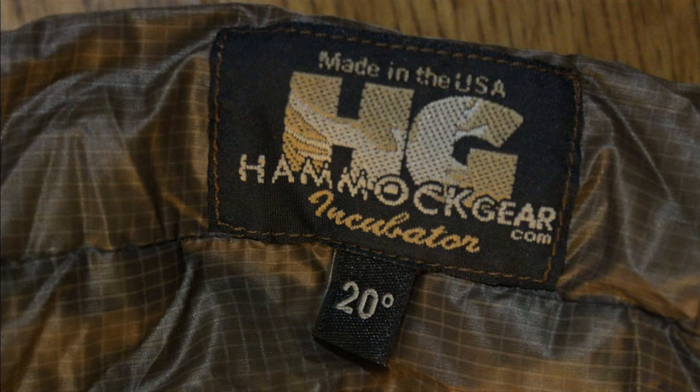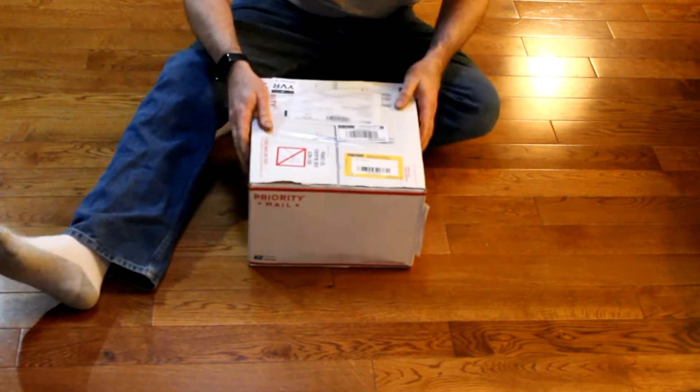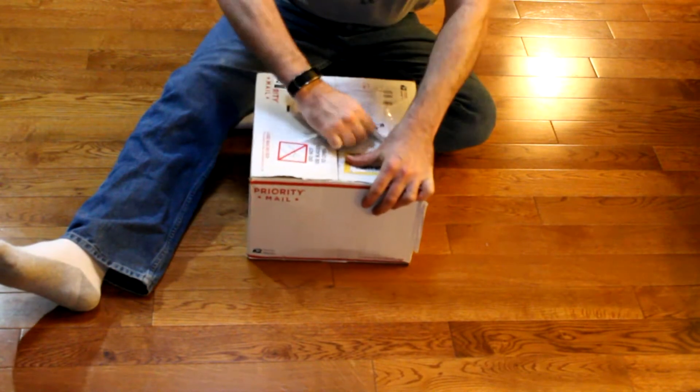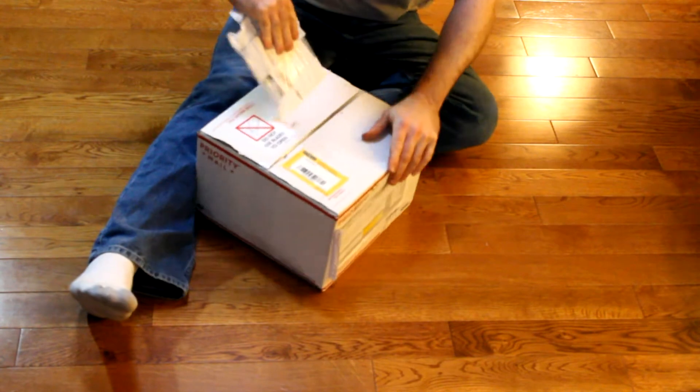Hey guys, I thought I'd do an unboxing and first impression video on the Hammock Gear Incubator 20 Degrees — that's 20 degrees Fahrenheit, or minus 7 degrees Celsius if you're here in Canada. It's an underquilt for a hammock, and I was pretty excited to get this.